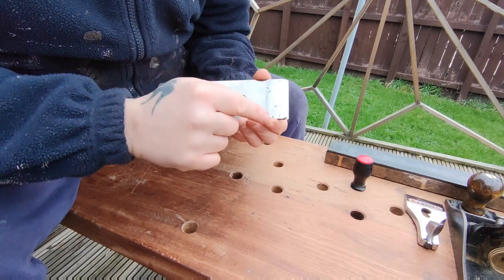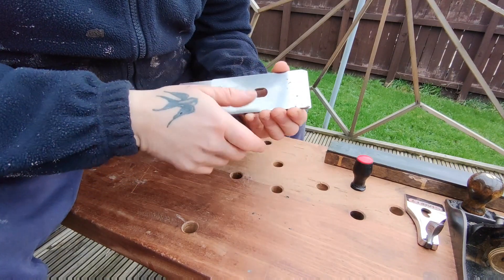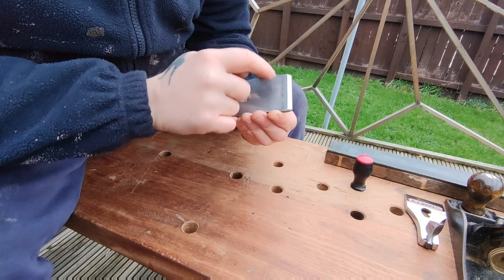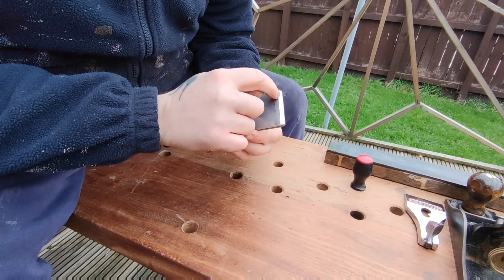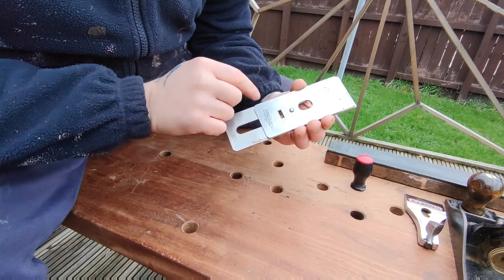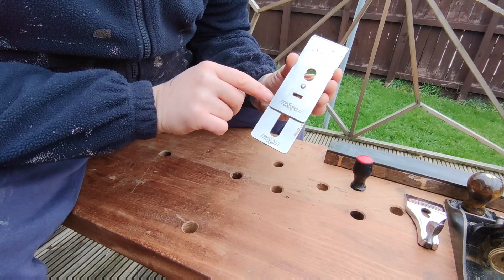When you sharpen freehand you will find you actually sharpen it out of square — or at least I do. Over time it will become out of square, so obviously this has to be corrected in time. But if you do find yourself slightly out of square, don't stress too much about it. Just make sure that the edge of the chip breaker and the edge of your iron are parallel. Down here you might see it's slightly out — mine is, just ever so slightly, maybe 0.5 of a millimeter.